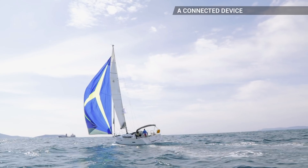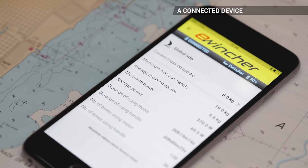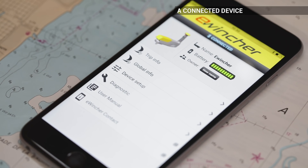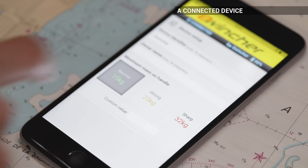eWincher is also a unique connected device that allows you to use your smartphone to monitor the use of your winch handle in real time. You can also adjust the torque limiter to tailor the power of the winch handle to its user or to prevent equipment breakage.